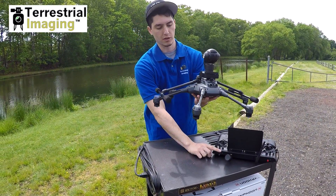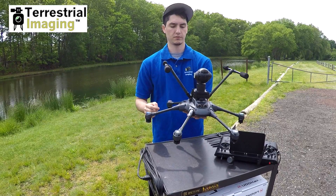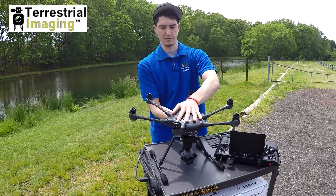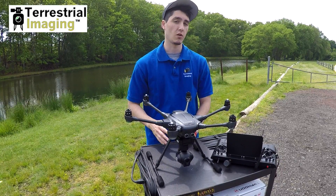And now just flip it back while it's upside down. It's going to go down and now just gently turn your drone over and put it back on the table. And there you go — that's the simple solution on how to cycle your landing gear out of flight.